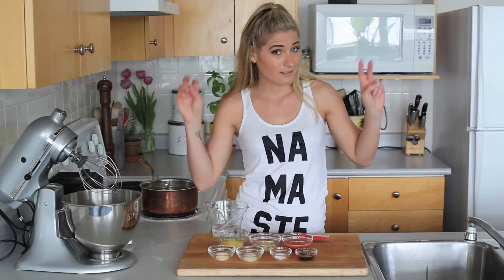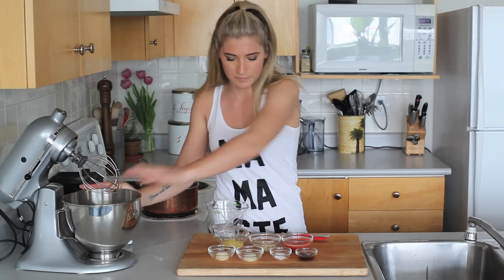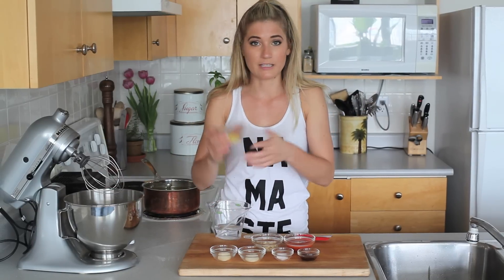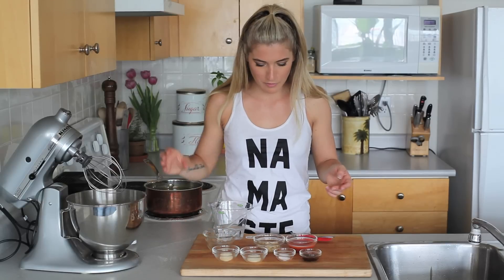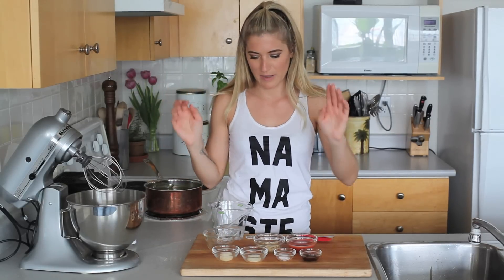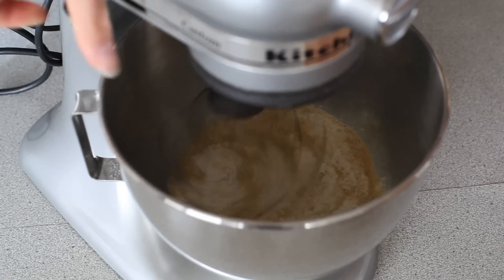The first thing we're going to do is make our chicken. We're going to make that using vital wheat gluten, or seitan — that's what we like to call it in vegan land. So I have my vital wheat gluten, my gluten flour. I'm going to add some nutritional yeast because vegans put nutritional yeast in everything. Then we're going to add all of our spices: onion powder, garlic powder, salt of course. And we're going to add everything to our mixer.